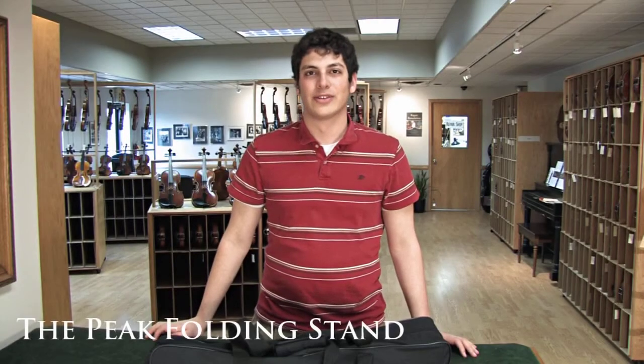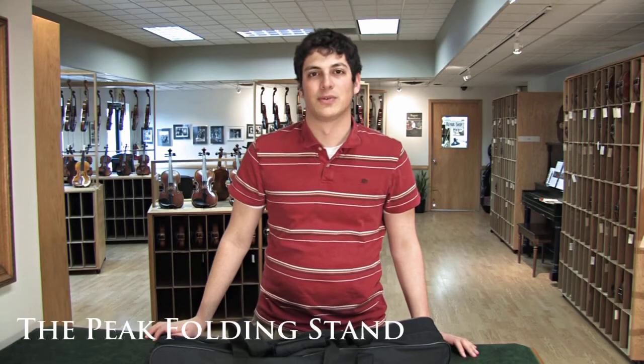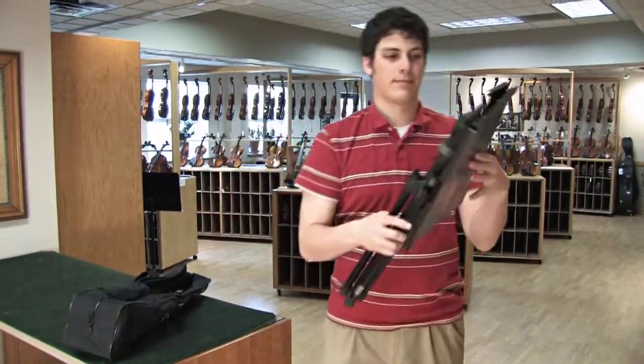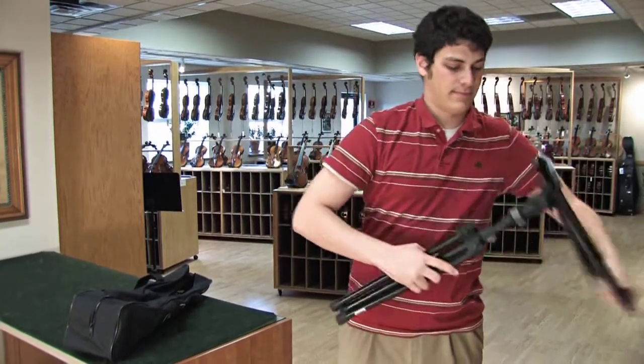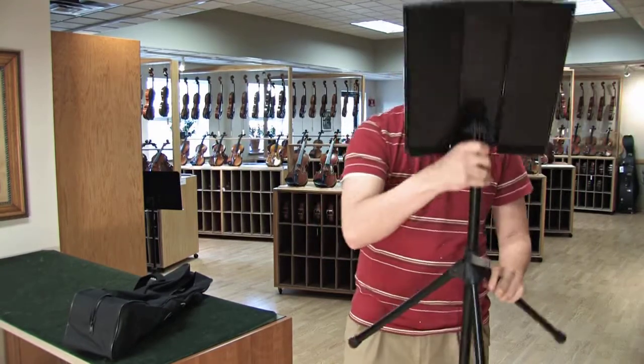The Peak PSM20 is a great choice, whether you're looking for a stand to bring to gigs or one to keep in your home or studio. The stand's unique folding design and convenient carrying bag make it easy to transport. Its larger and more substantial construction make it more stable and durable than most folding stands.